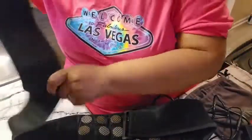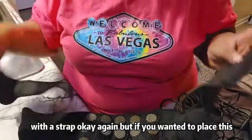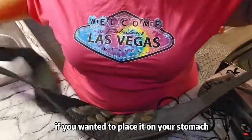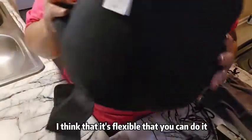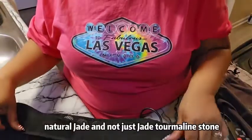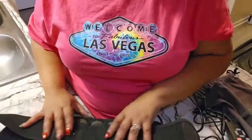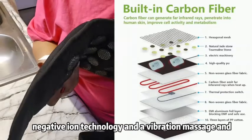It does come with a strap, but if you wanted to place this over your shoulder, on your stomach, or wrap it around your knee, it's flexible enough that you can do it. It has infrared heat, natural jade and tourmaline stone, negative ion technology, and a vibration massage.